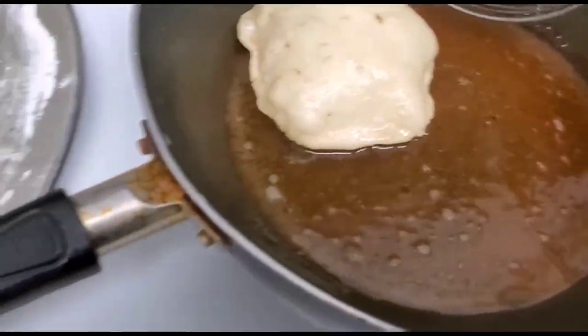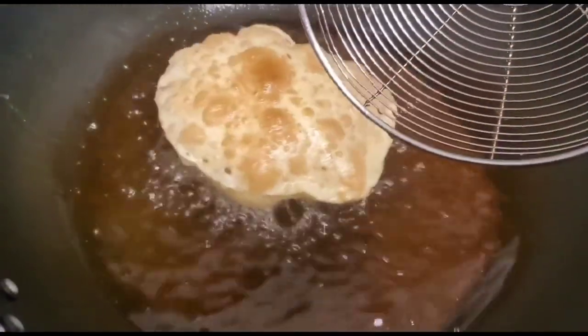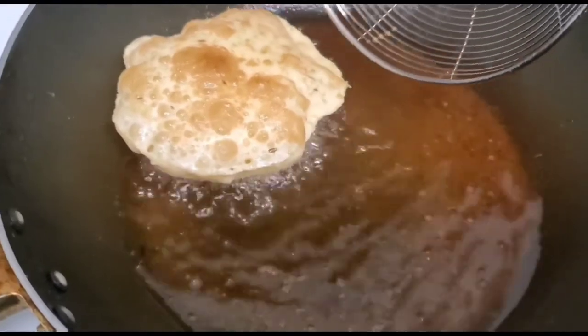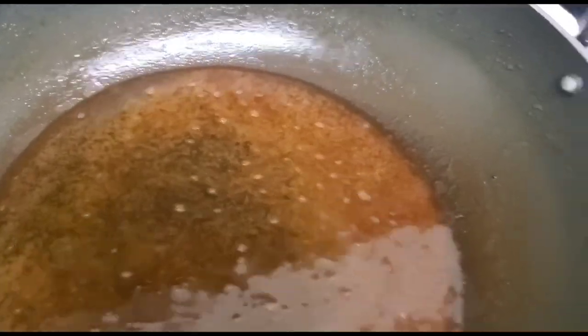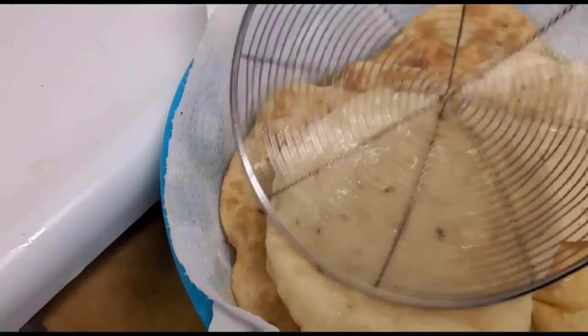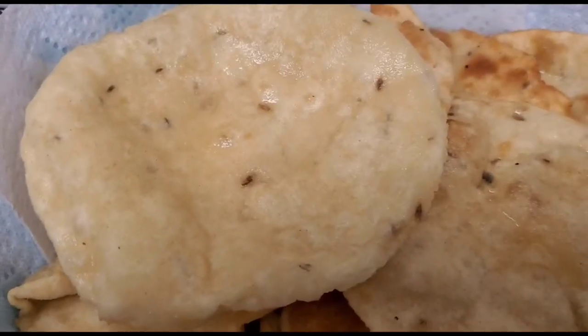Now I'm frying the jeera pudi, and again you can see they have puffed out very nicely. When frying the pudi, make sure you cook one side at a time so they can puff out properly. Friends, my jeera pudi and spinach and dal pudi are now ready. If you did like this recipe, please do subscribe — thank you!